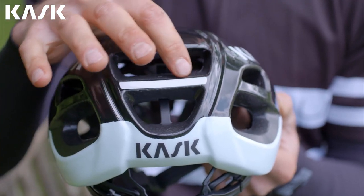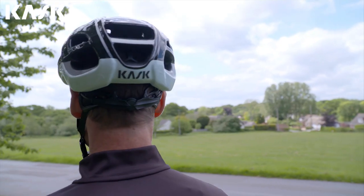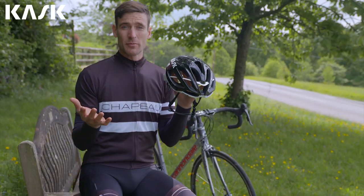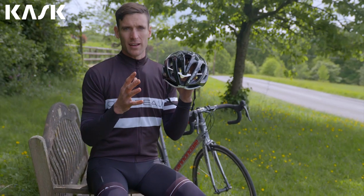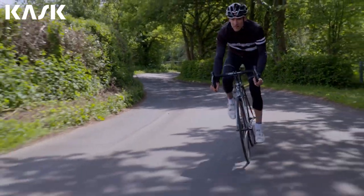The high visibility sticker on the back allows for maximum safety even in poor visibility conditions. Aerodynamic, light and well ventilated, not to mention stunning low profile styling, the new Protone has it all and it comes in a variety of colours to suit every kit.